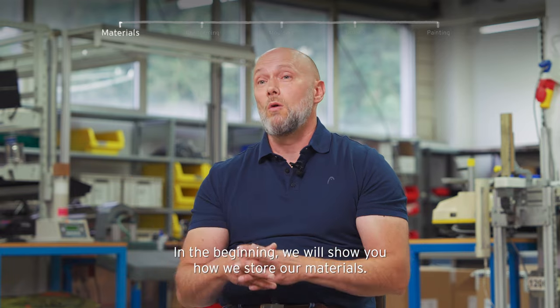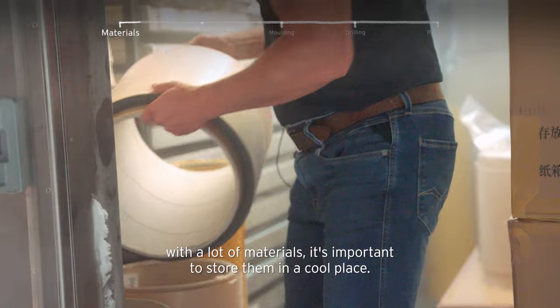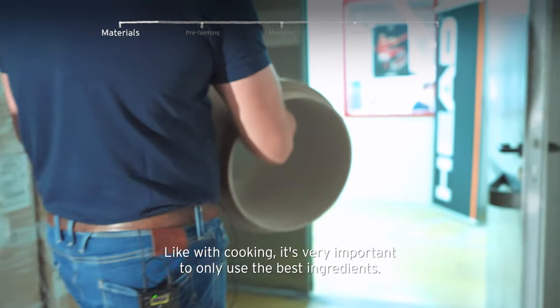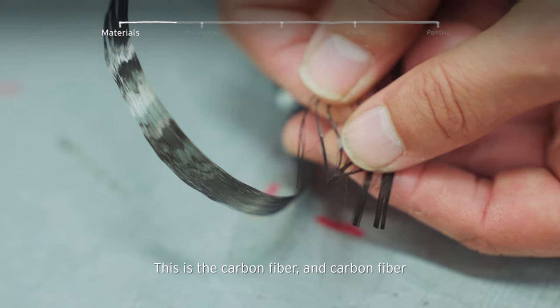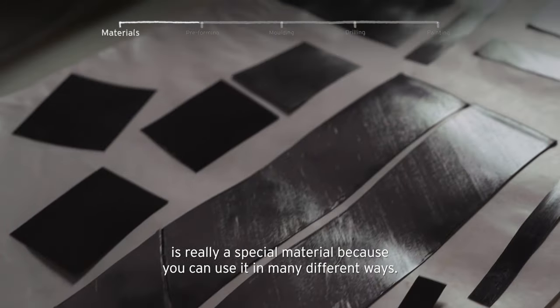In the beginning we will show you how we store our materials, and of course, as with a lot of materials, it's important to store them at a cool place. Like with cooking, it's very important to only use the best ingredients. This is the carbon fiber, and carbon fiber is really a special material because you can use it in many different ways.